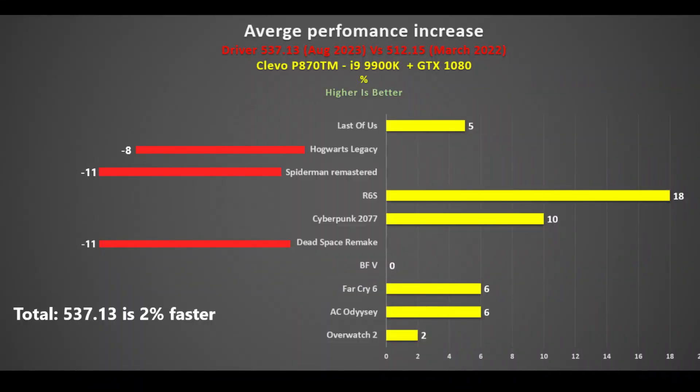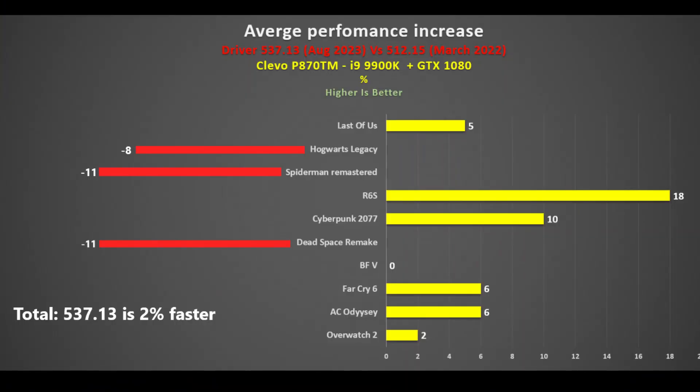For the 10 games I was able to run and test, I showed the average improvement in frame rate for the new driver over the old driver. Six games showed an improvement, one was the same, and 3 games were slower, resulting in a net 2% faster frame rate with the new driver. That is not much, and I was quite surprised — especially on games released after the old driver, where 3 out of 5 were actually slower. My guess is that the new driver focuses on technologies like DLSS and frame generation, but I was surprised to see a lower frame rate.